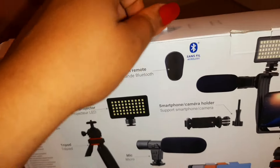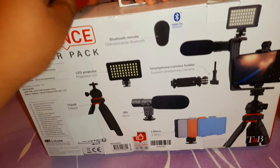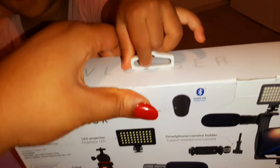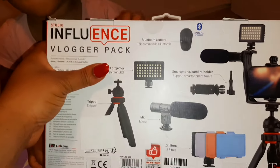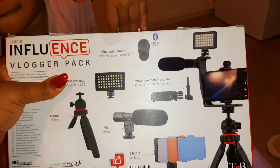Hey guys, good evening. I'm sorry if I'm making this video at night — I need to come home all the time after doing everything, so it's late already. This is what I bought today and I decided to show you guys how to couple this thing: the microphone light and the stand to hold your phone for videos.